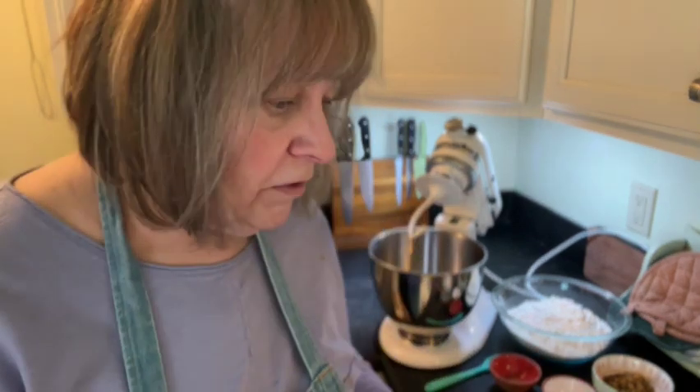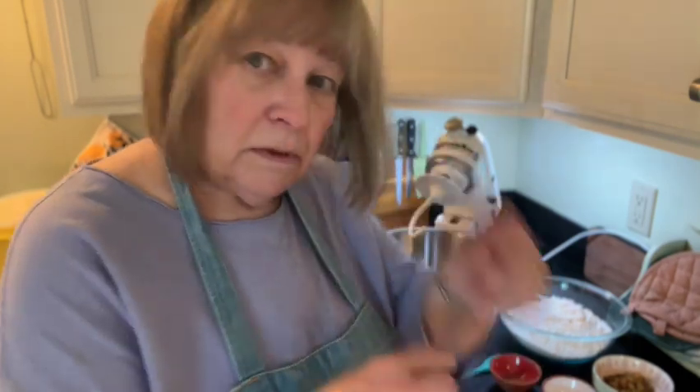Hi everyone and welcome to another episode of Cooking Homemade with Jill. So today, it's almost Easter. I should have probably been doing this a while ago, but today we're going to be making hot cross buns, which is kind of a traditional Easter sweet bread dough, with the X in it.